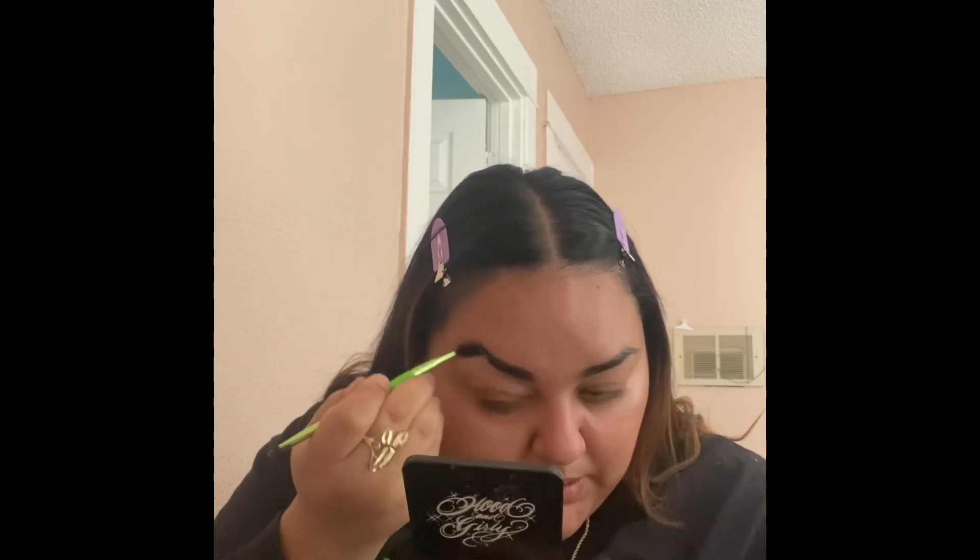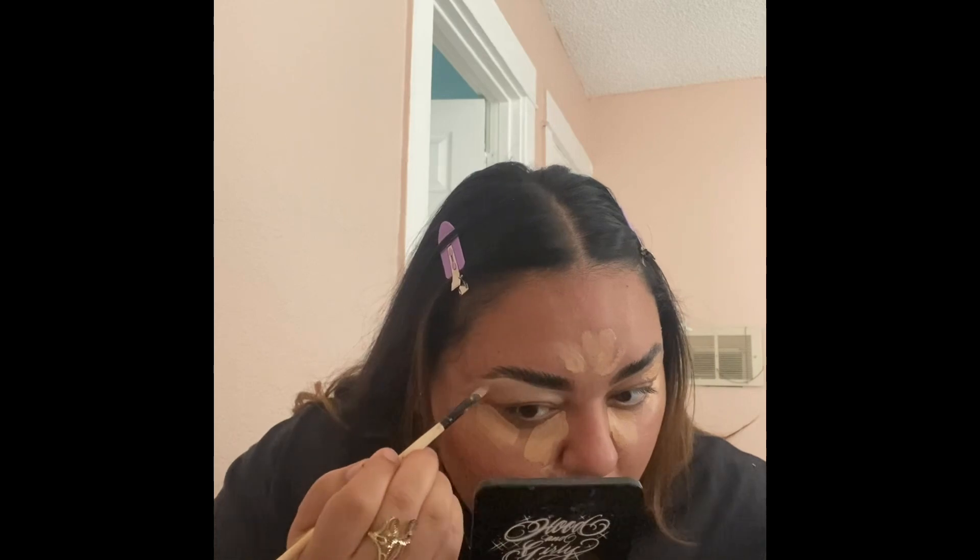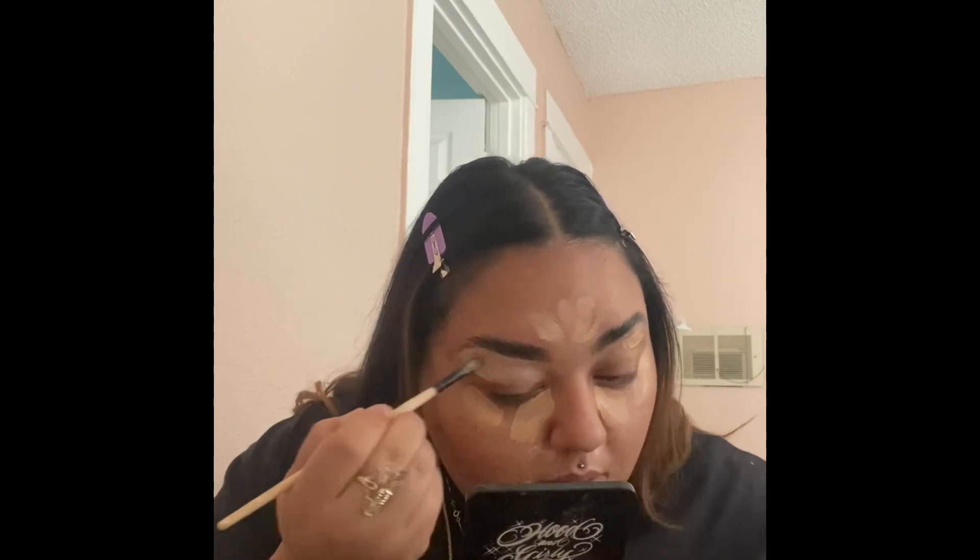I'm just gonna do my eyebrows — I used the glue so I could brush them out. Now I'm just applying my concealer all over my T-zone area and my eyebrows, so I could conceal and clean them. Right now I'm just contouring my face.